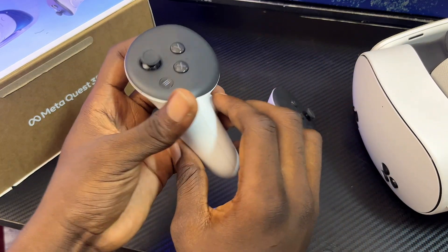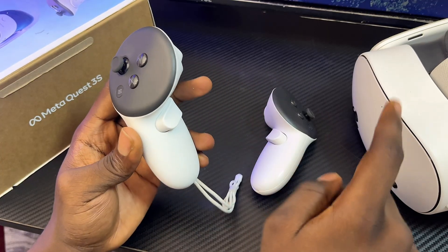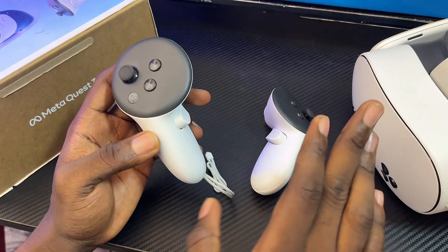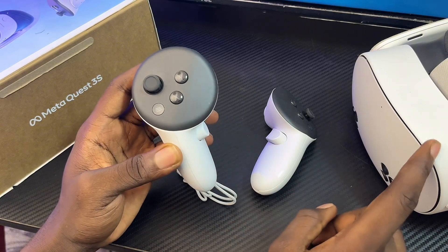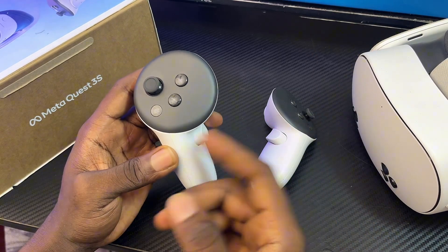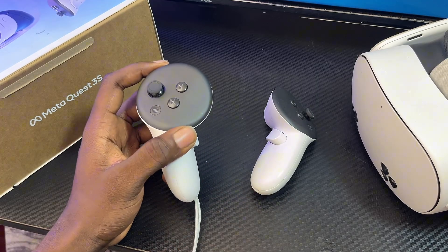Finally, if you're still unable to pair your MetaQuest 3 or 3S controllers after trying the above, another solution that works 100% of the time is to simply unpair your controllers from the headset and then pair them again. Go ahead and open the MetaHorizons app to do this.